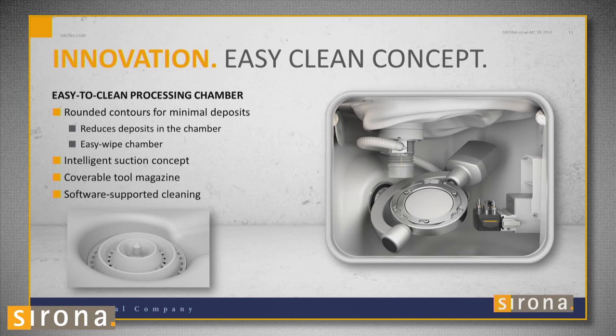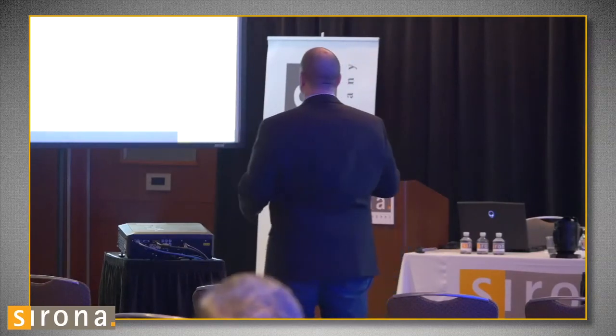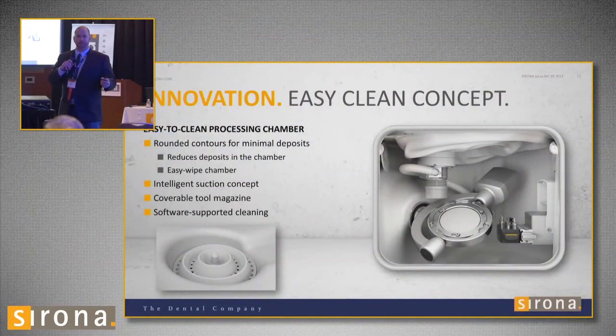The mill is very easy to clean. It comes with a suction unit. The suction only comes on during zirconia milling and turns on and off as needed — for example, it turns off during burr changes. After milling wax, I usually just take a paper towel, wipe out the inside, wipe off the disc holder, and then I can put a zirconia disc right in. No adjustments needed inside the machine. You don't have to make any changes to the chamber.